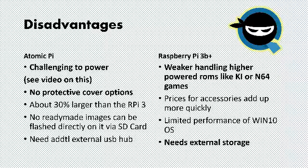The disadvantages of the Atomic Pi: unless you're tech savvy with hardware and wires, powering it can be challenging straight out of the box. I would recommend a small breakout board sold on Amazon — links below — which is what I used to power it. Also, there are no protective covers as of right now. Since the Atomic Pi is new to the market, that may eventually change, but unless you have a 3D printer it can be challenging to protect it.